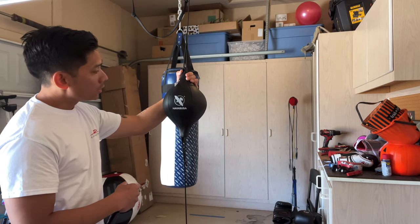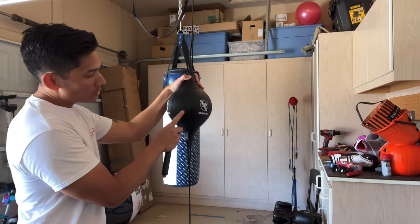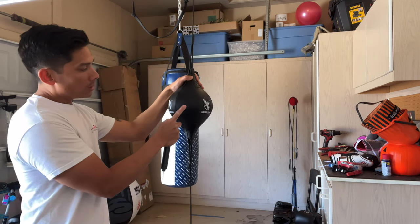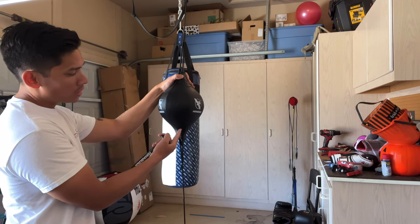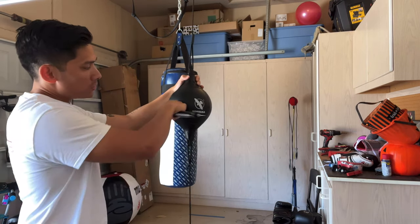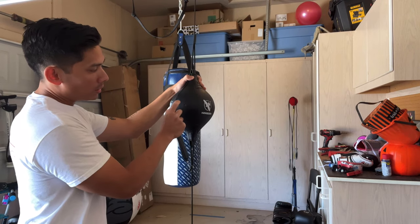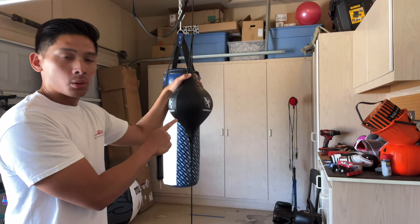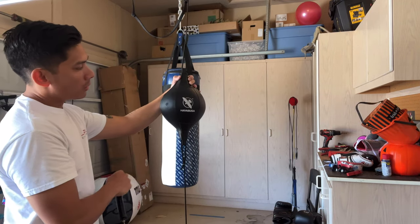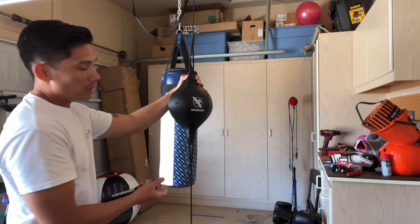It has a pretty simple design with the three Hayabusa logos on each panel. One feature I wish was positioned differently is the bladder inflation port, which sits right on the face of the bag at the main impact point. When you punch it hard enough or at the wrong angle, you might end up splitting where the bladder is glued to the insertion port on the inside. It would be nicer if this port were positioned a little higher or lower, which would benefit longevity and help avoid popping the bladder.